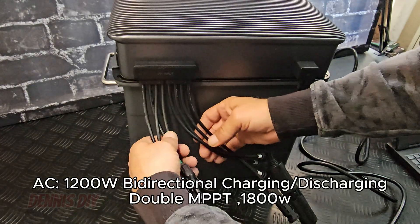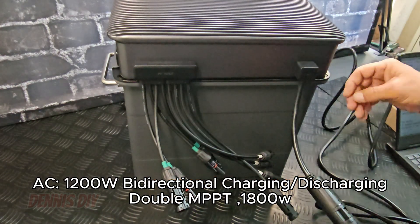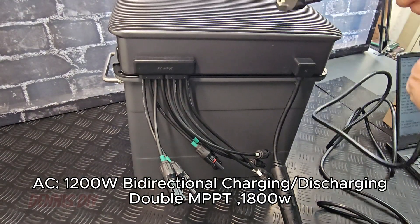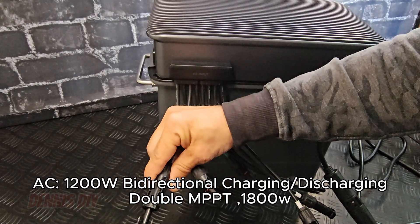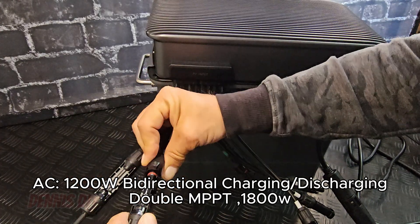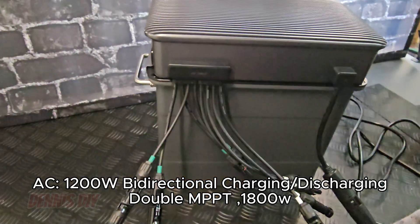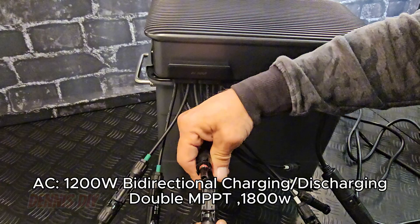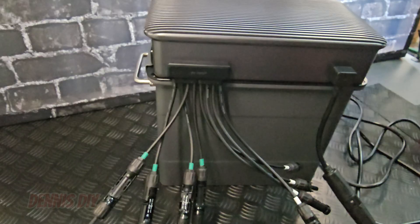Here we have the PV input — that's the input for the solar panels. And on the other side we have the AC input — that's your AC connector for the wall socket. So I'm going to connect solar panel 1 here, make sure you make a good connection by clicking them on very well. And here I have solar panel 2, clicking them on very well. And it's connected.